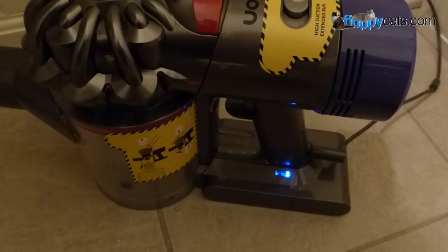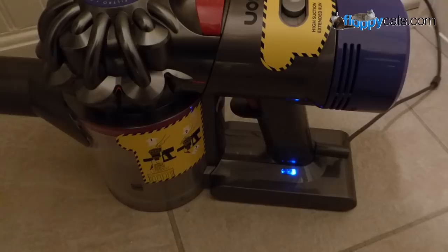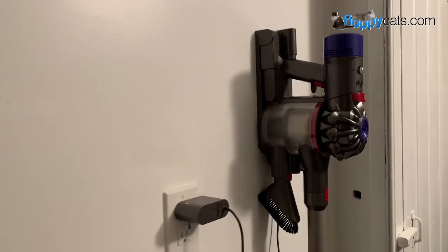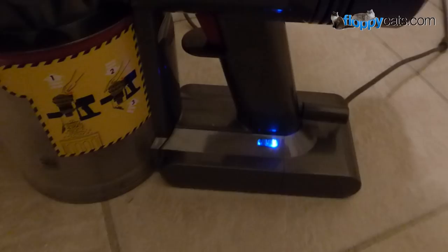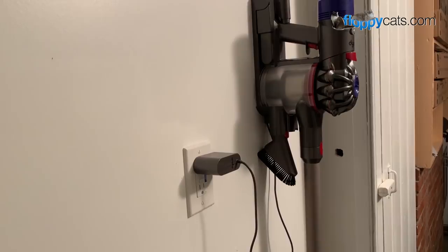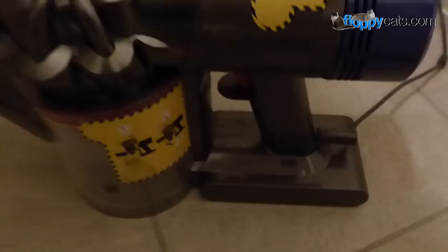The battery on the Dyson V8 Animal is not removable, so you have to charge the whole main body together. It does come with a hanging rack if you want to use that — you can easily hang the Dyson on the wall, as you can see at my sister's house. A friend of mine in Australia hangs hers in a closet. The charging indicator has three different lights; on the lowest level it still has quite a bit of charging to do. I'll include a link to where you can buy it online with all the specifications on charge time and run time.